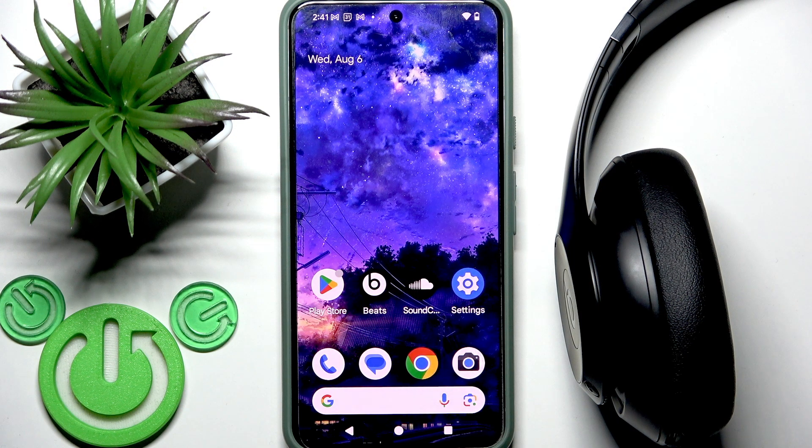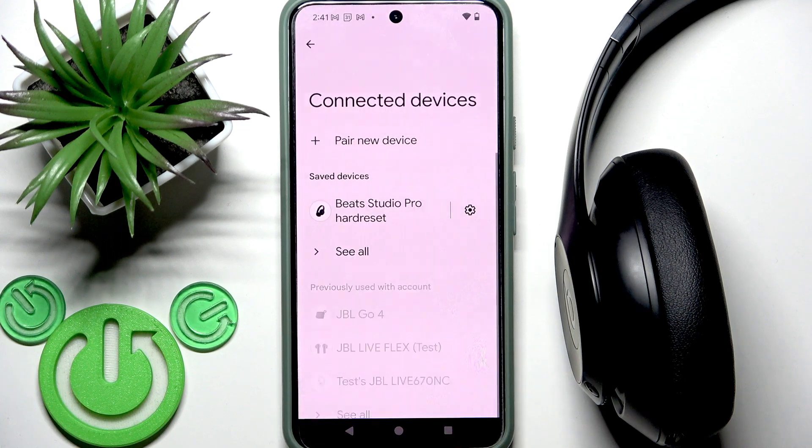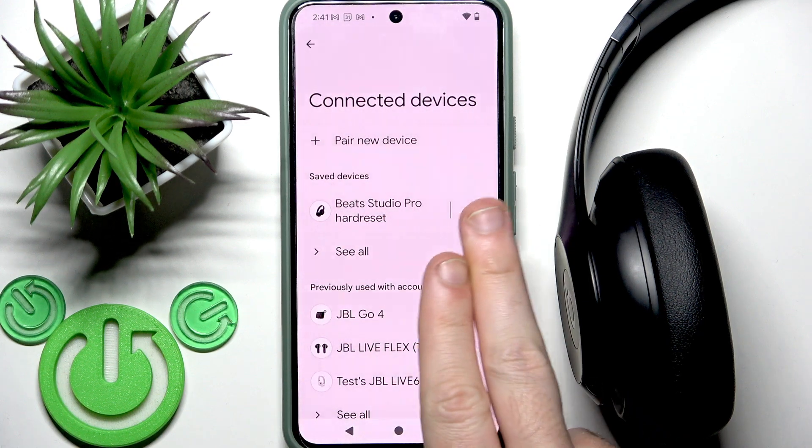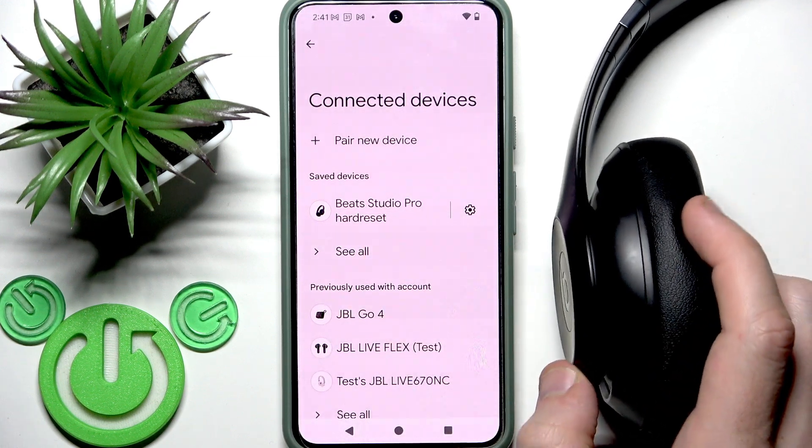Start by opening Settings and then go to Bluetooth or Connected Devices. In the device list, click the information icon or settings icon next to your headphones.